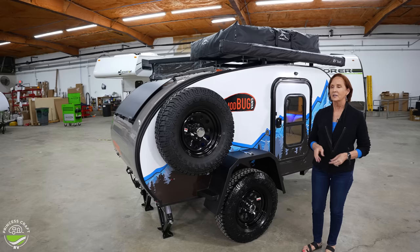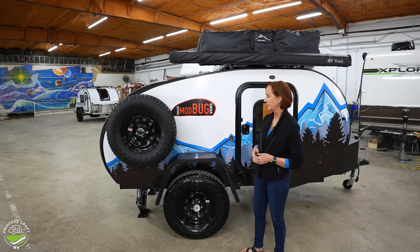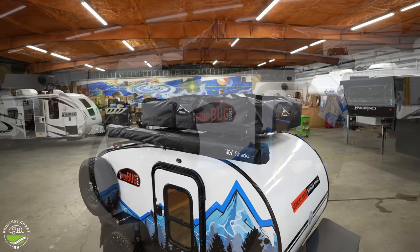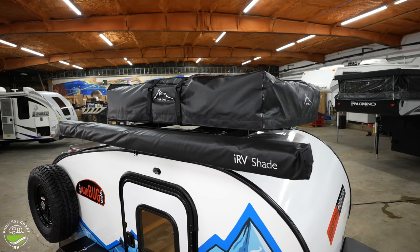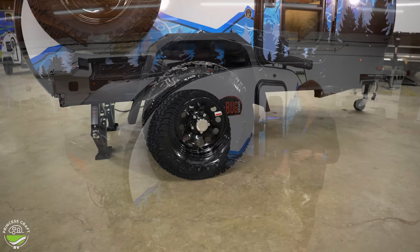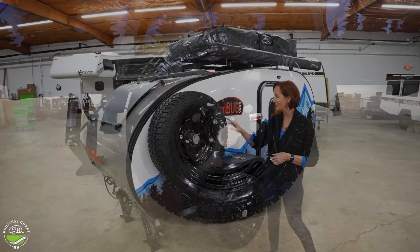On the outside, there are several different options. You can get a white, a gray, a black, and different graphics — be sure to check their website for all the option combinations. This is the nice steel fender that allows you to step up and work with your rooftop tent or the awning — both are options on this trailer. The rooftop tent is going to add about 100 pounds, so keep that in mind. The trailer itself is 1,200 pounds, but you can stand on this fender and it can hold up to 300 pounds. The nice large 15-inch off-road tires, and the spare is right here on the side, so it's very accessible.